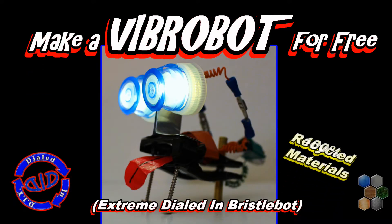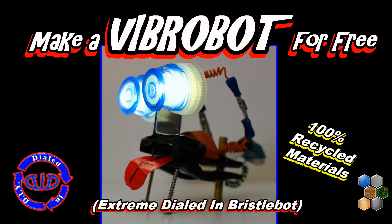Welcome back. Today on Dialed In DIY, we're having some fun making some introductory level robots.